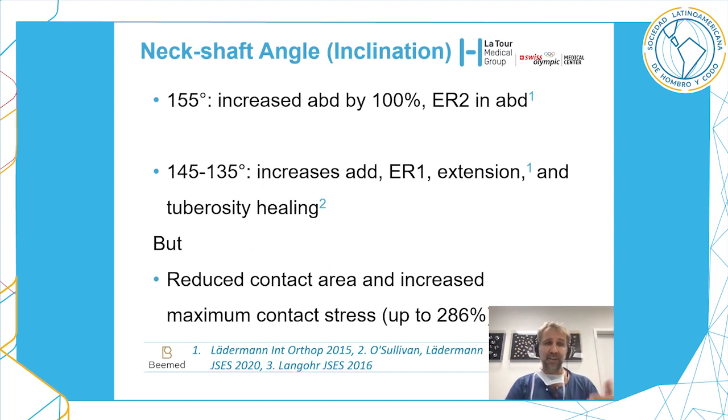With a high neck shaft angle you will increase abduction by 100% and increase external rotation at 90 degrees of abduction. A low neck shaft angle will increase adduction, external rotation at the side, and extension — important for internal rotation hand-behind-back — and also tuberosity healing, but this will reduce contact area and increase maximum contact stress by up to 300% compared to an inlay.